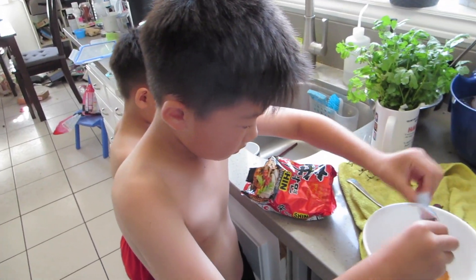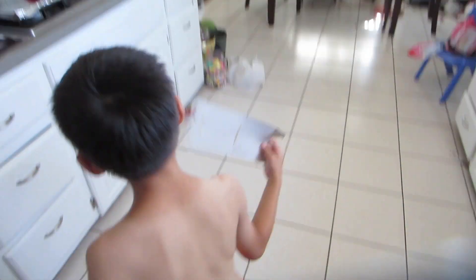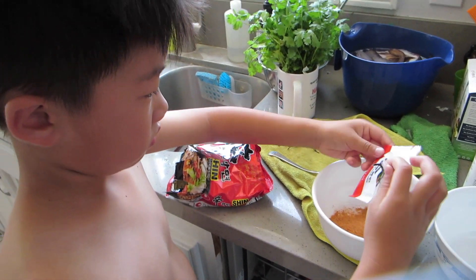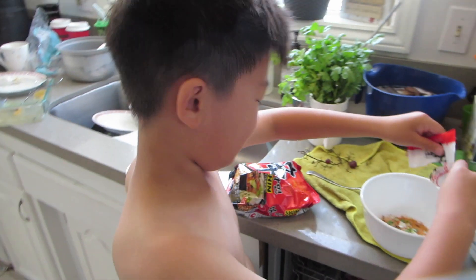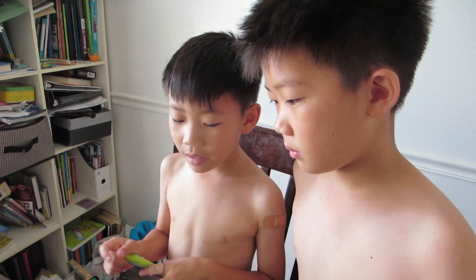Oh, I'm dying from the seeds. Hey, this guy always is leaving things everywhere. Oh, it smells so bad. Alright, your one is done. Does it look good? It looks like burning hot.